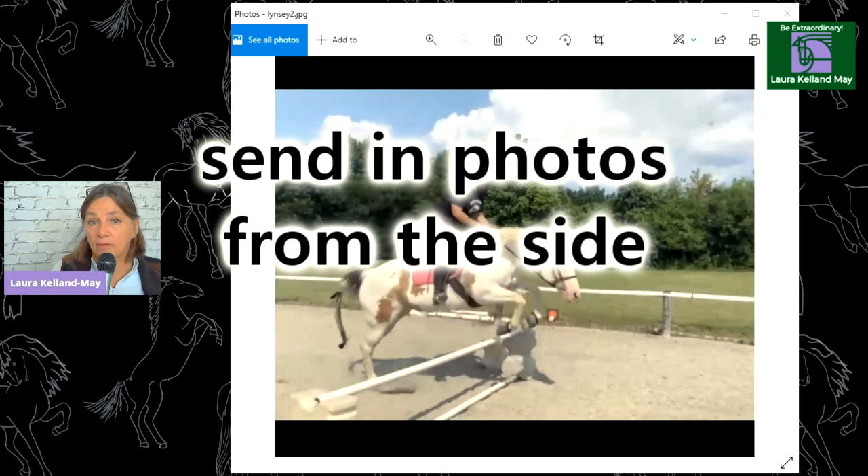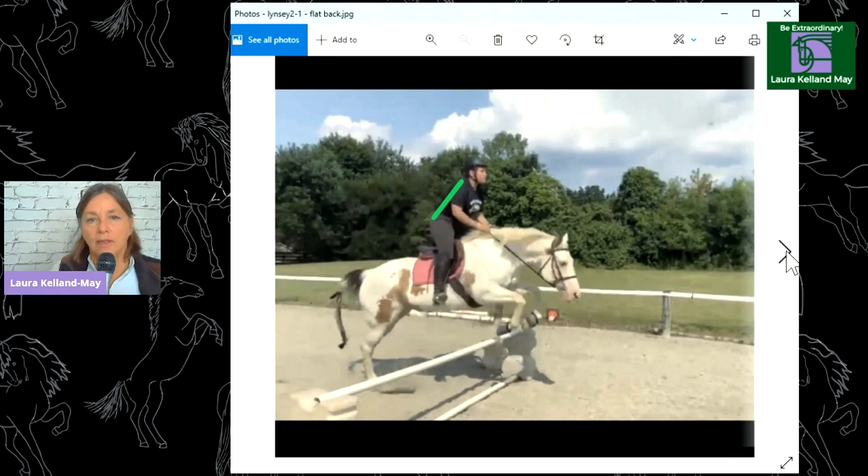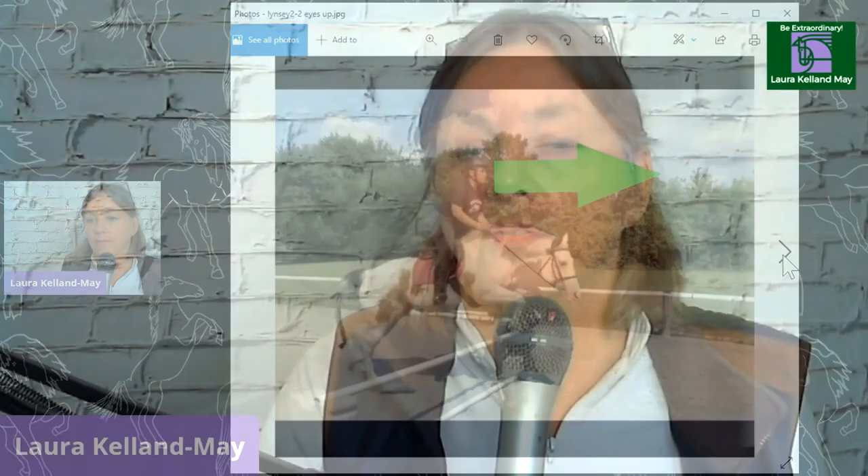That way you can see your heels are down, your eyes are up, those types of things. The first thing I noticed about this rider is that she's got a flat back — really like this, this is excellent work. And the other thing we really like about this rider is that she's got her eyes up and her head up, looking where she's going. So those are a couple of things that we really like about this rider.